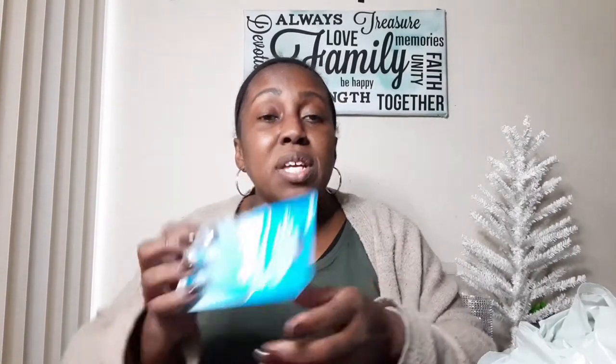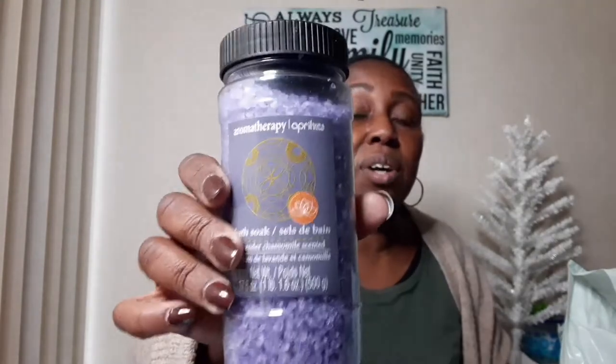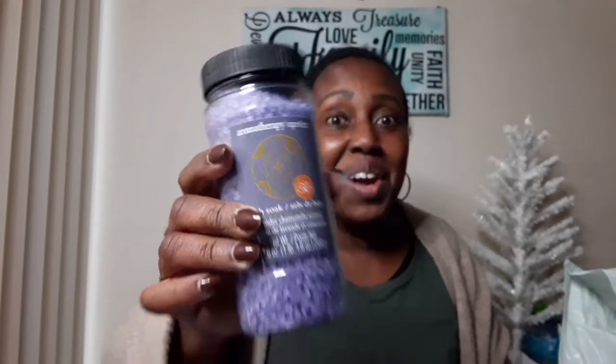Just to give you a heads up, this is part of the April bath and shower collection. My next item is also part of the April bath and shower collection — it's aromatherapy bath soap, lavender chamomile scented. I just think that's great; maybe you can give it as a gift since Mother's Day is coming up. They have the April Showers collection, so this was a great find.